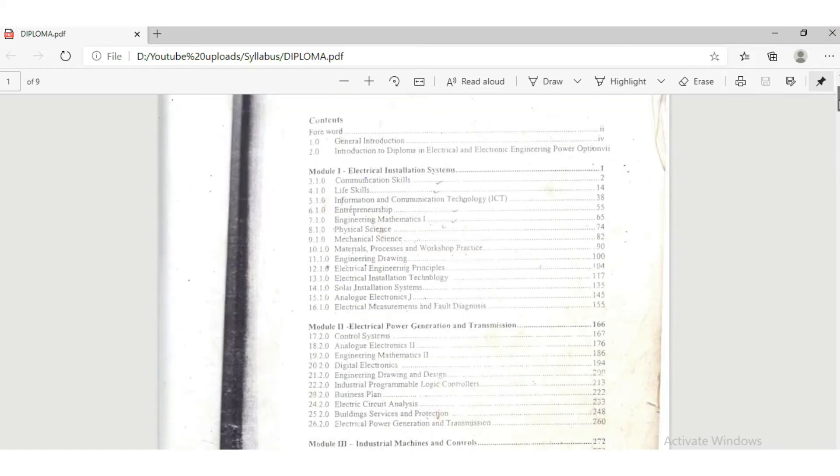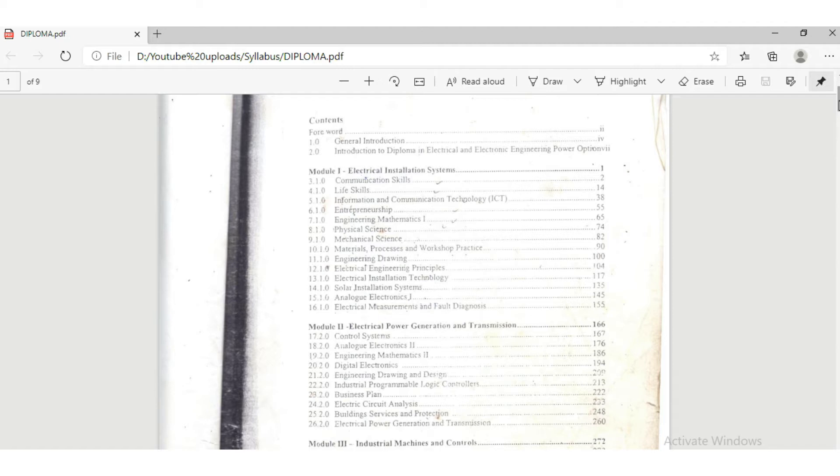The diploma level is supposed to take three years and uses a system called the modular system, where students sit for a KNEC examination at the end of every module. In the first year, students mostly concentrate on electrical installation. By the end of the first year, they should have gained enough knowledge for domestic electrical installation work. To pass, students must have passed all subjects or be referred in only one or two subjects.